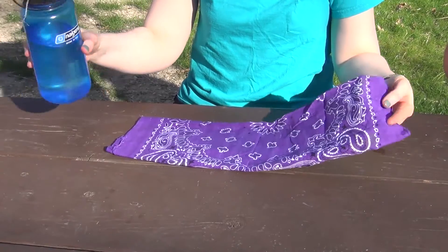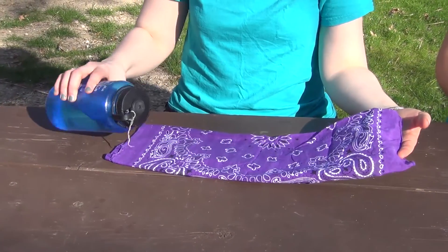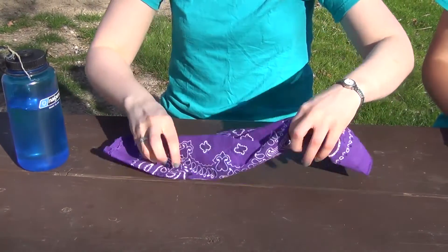Bandanas also come in handy when you need to cool down on a hot day. You can take your water, pour it on your bandana, and wrap it around your neck to cool yourself down.